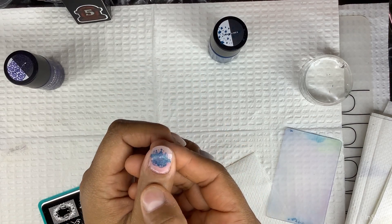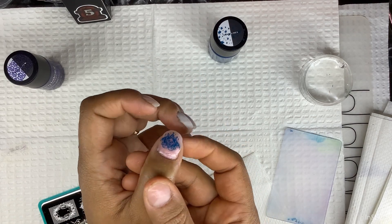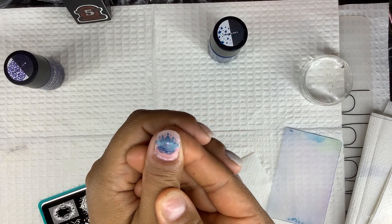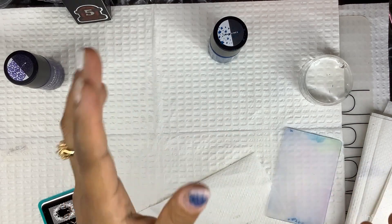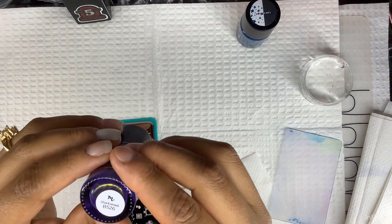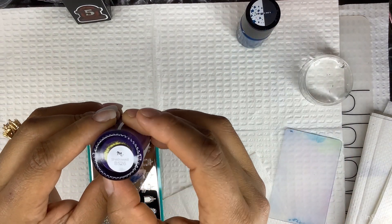There we go. I don't know if you guys can see that, but I think the background is a little too dark. It's supposed to have a little face on it — hopefully you guys can see it; if not, I'm sorry. The next one I'm going to use is Shadow Veil, b526.